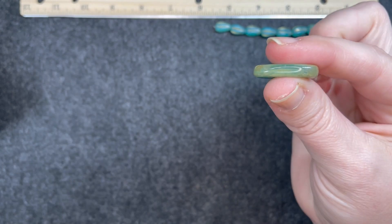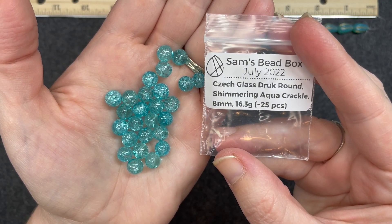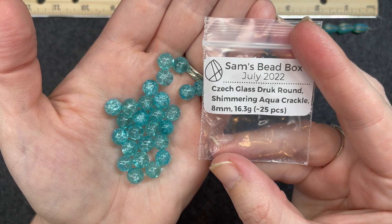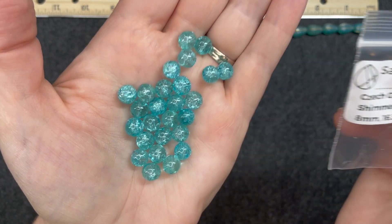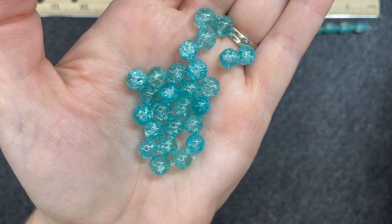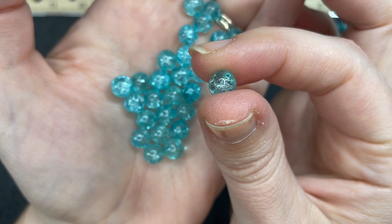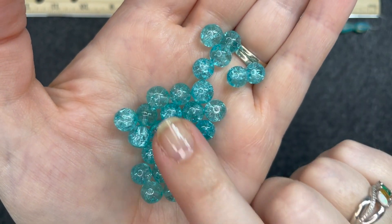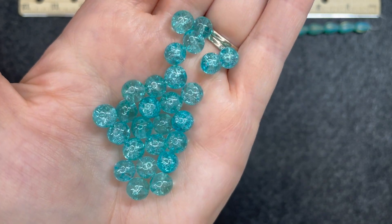That's what it looks like on the side — it's very thick. Czech glass druk round shimmering aqua crackle, 8 millimeters, approximately 25 pieces. These are super cute. I love that crackle effect — inside it looks like water, like trapped water. Very, very pretty.